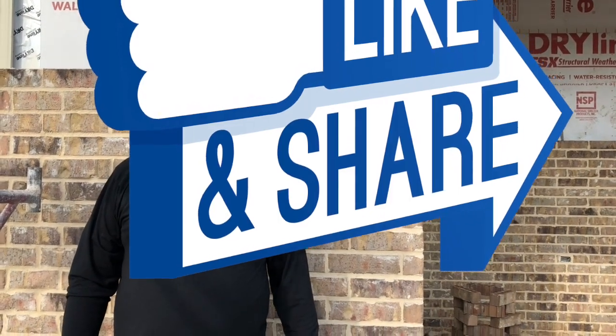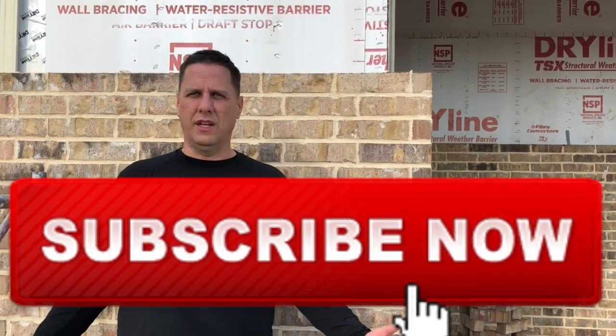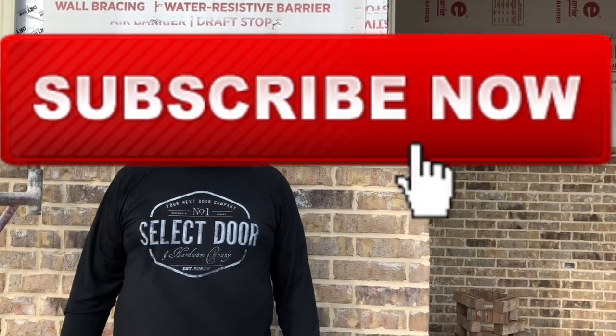Thanks for watching. Please like, subscribe, and click the bell for notifications. We'd like to thank Select Door again — if you need anything in the Metroplex, give Select Door a call. Thanks a lot.